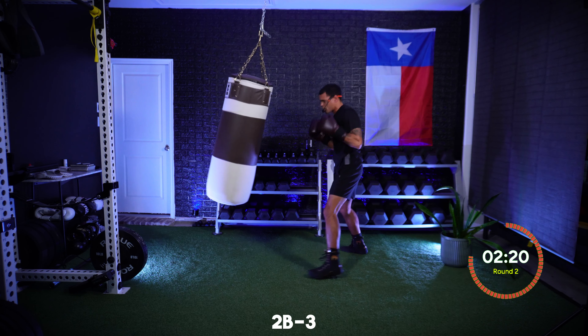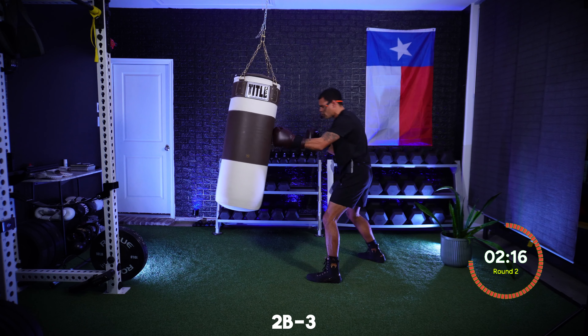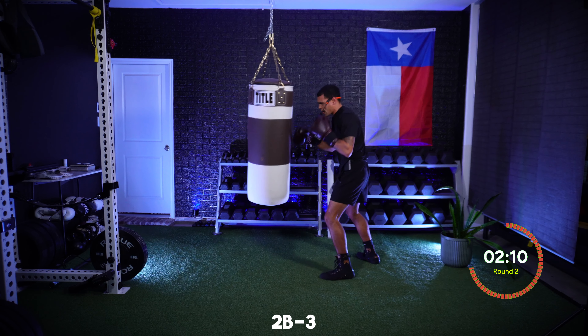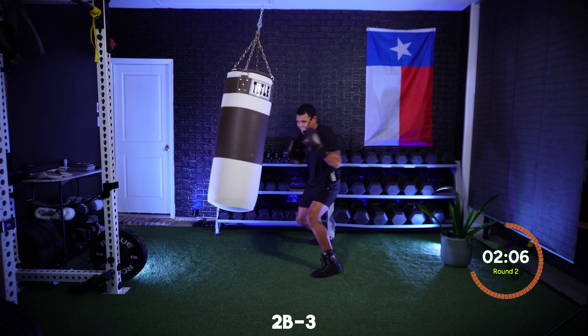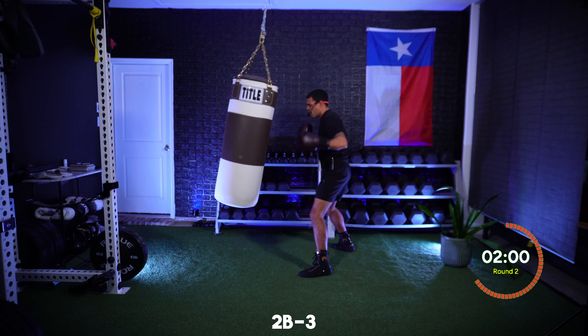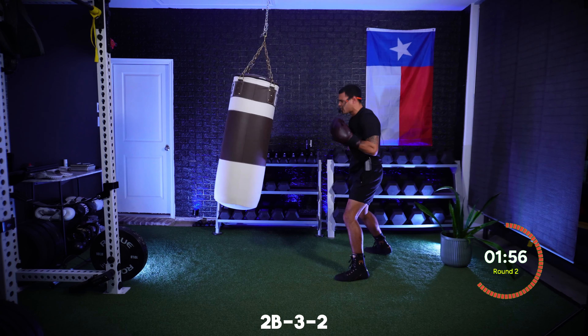Noticing as you're throwing that two you're shifting your weight forward. As you throw that three, we're shifting our weight back, taking that weight off our front leg, watching that hip rotation, generating power. Now add another cross at the end — we're going two, three, two. With that first cross it's to the body: body, head, head.